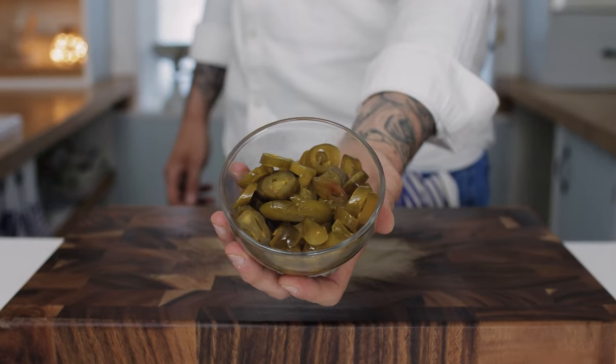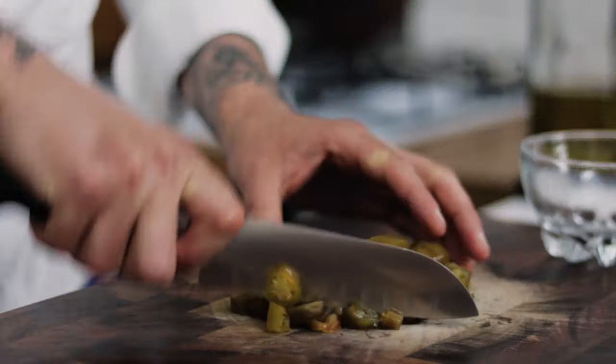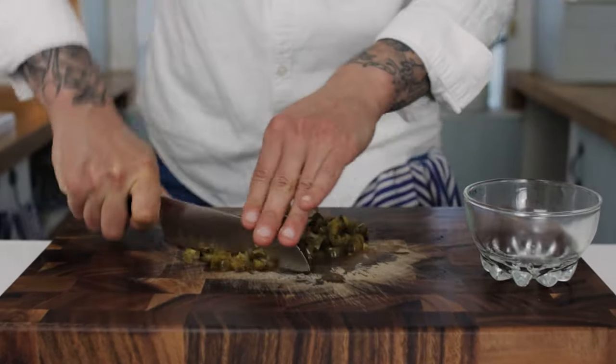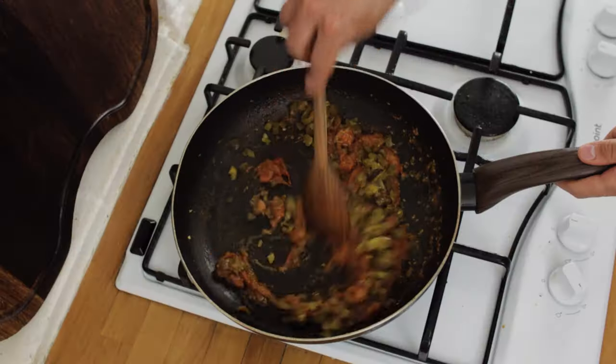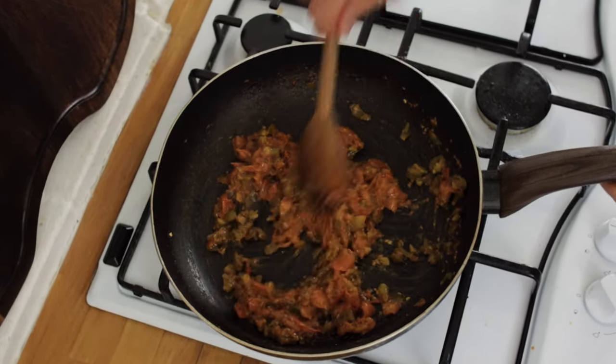Then we're going to need some pickled jalapeños. Throw a handful of jalapeños onto a chopping board and simply dice those up fairly fine but quite coarse. Once you've diced up your jalapeños, throw those into the pan with the tomato, give it all a really good stir through and cook that out for another few minutes, reducing the tomatoes down as you go.